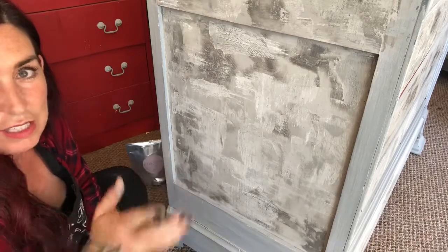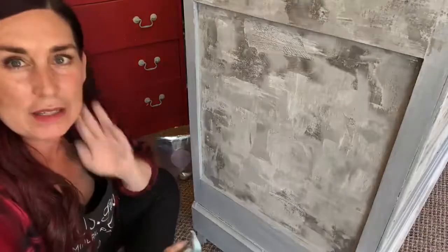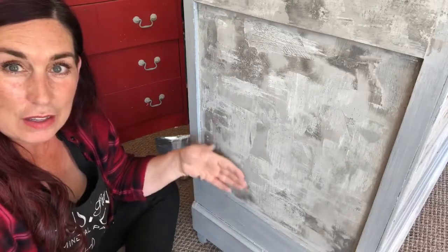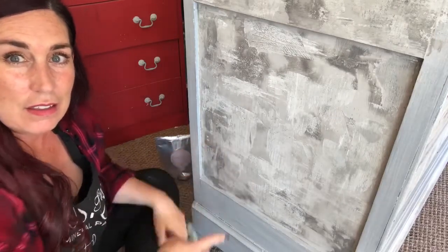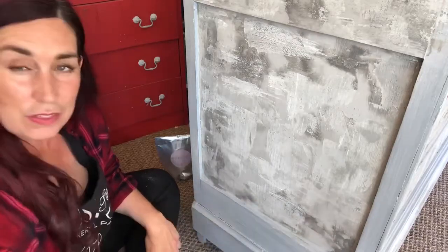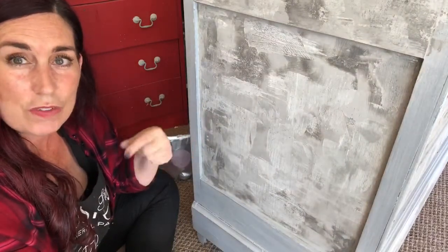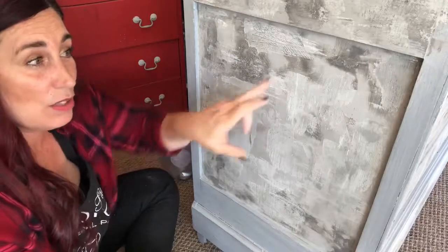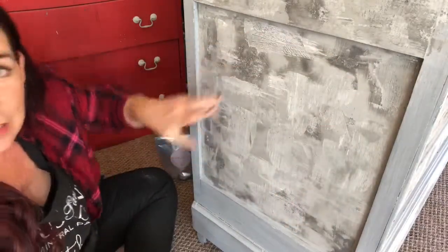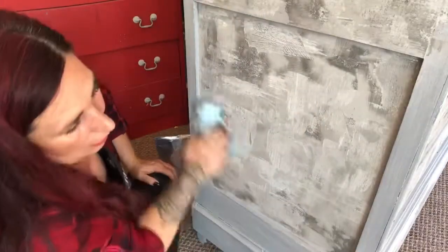Now even though we've only used two colors, we've probably got five or six shades in this. Because the first layer that dried without manipulation has stayed very light and matte, and then the parts that have been manipulated have gone to a darker color, and then we've put another color on which has got those pigments in it — giving it some more streaks. So we've already got a whole bunch of different colors just using two colors — that's pretty good.